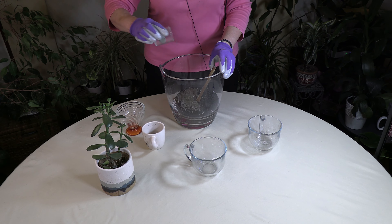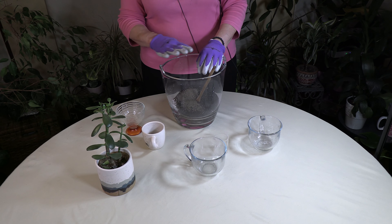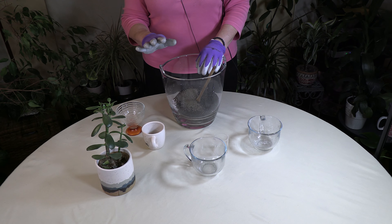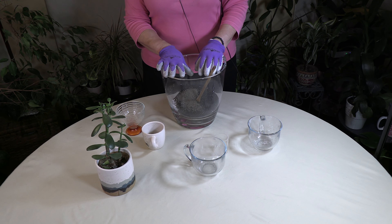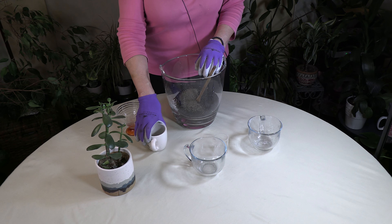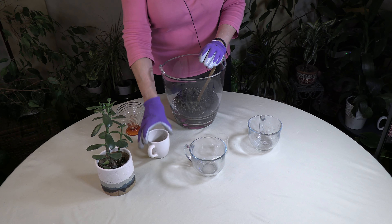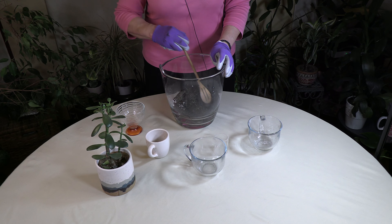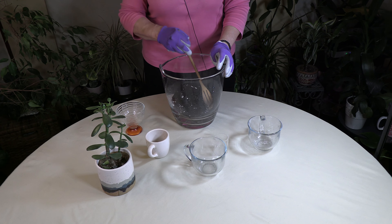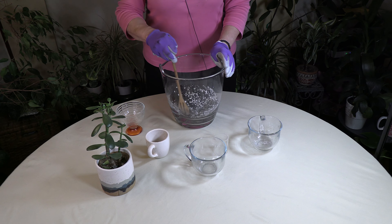The lime helps the pH get to a neutral level and actually a little on the alkaline side on the pH scale, which a lot of succulents do like. Then you add a quarter cup of charcoal, which is also made for plants. That helps with odor control and keeping the soil in good condition — it's a good additive to this mix.